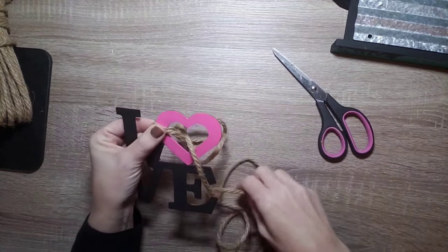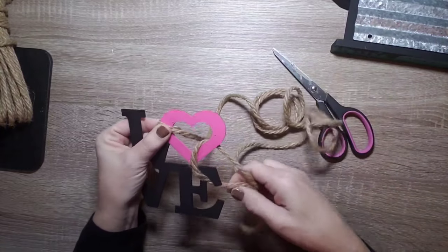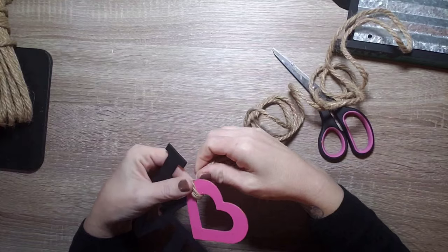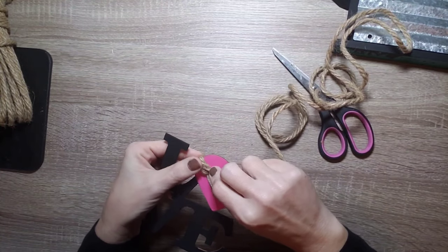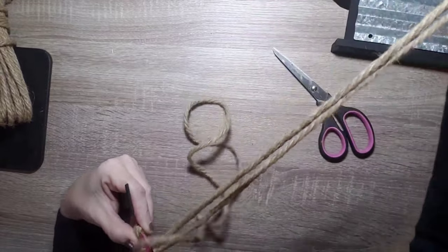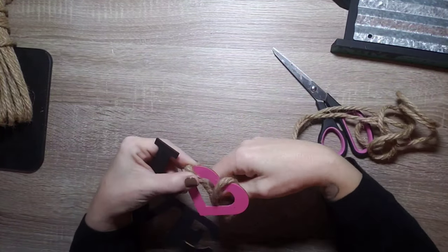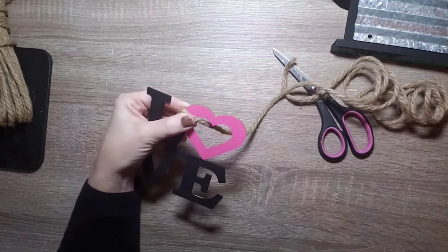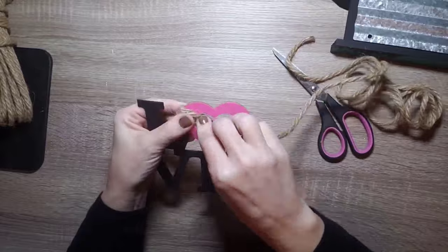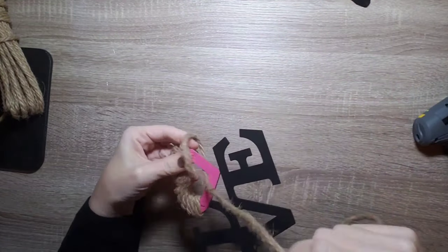Once that's on there, I started wrapping around the heart — just stick the rope through the hole and keep wrapping it around. I applied hot glue every couple of times I went around because the heart being a tricky shape meant the rope was sliding around quite a bit. Just a little bit of glue every couple of rounds to keep it in place.